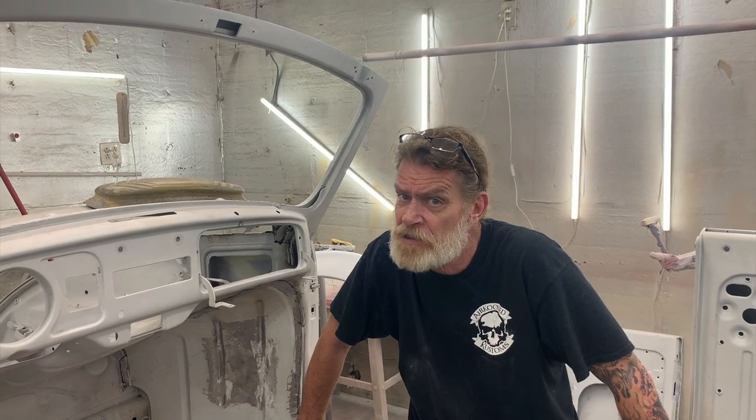Hey, on this week's episode, we're going to be talking about what makes a convertible different than a standard. A lot of bracing going on. Stay tuned.